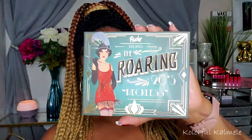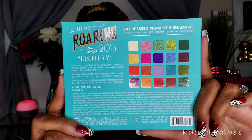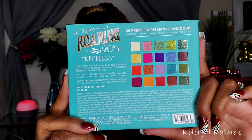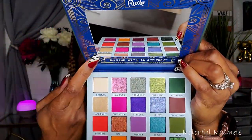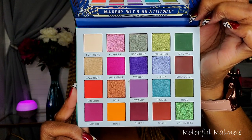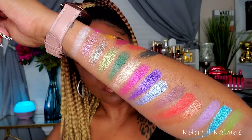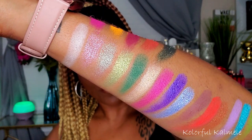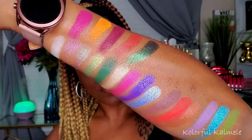This is the Roaring 20s Reckless palette from Rude Cosmetics. The back shows the ingredients and different shade colors. It is a pressed pigment and shadow palette with a mirror inside. There are no pressed glitters in here, which I appreciate, because typically there's pressed glitter everywhere. This one is just regular shadows and shimmers — very, very nice.